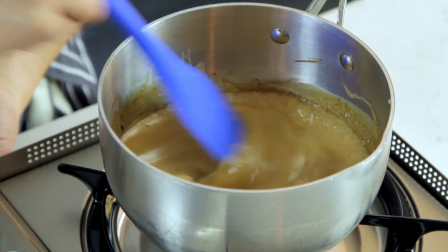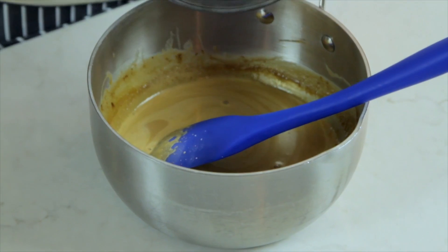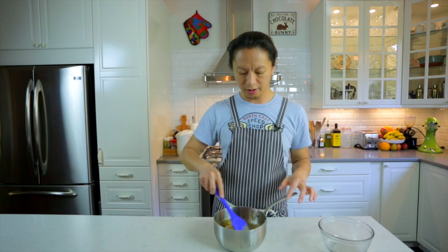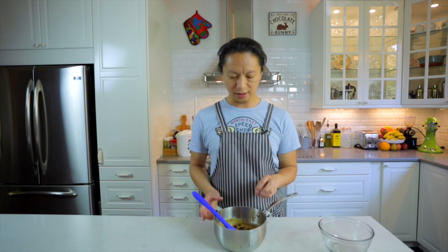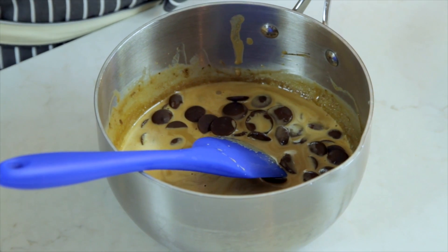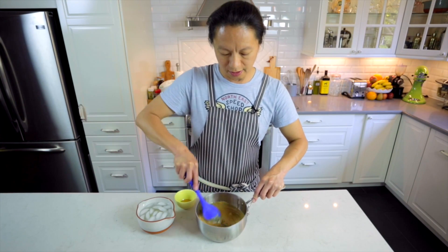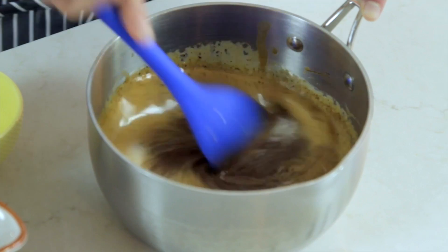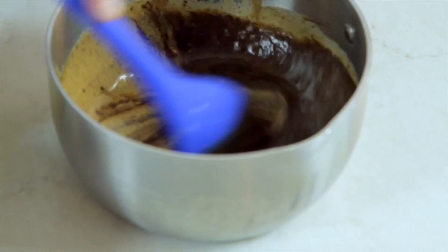鲜奶油已经煮滚了，马上关火，趁着温度还非常高，马上把准备好的巧克力放进来。巧克力建议使用黑巧克力，就是浓度高一点的。倒进来之后先让它在热鲜奶油里大概静置30秒到1分钟，让它完全软化，再来搅拌。现在巧克力已经软化，把它拌匀让它跟鲜奶油完全均匀融化在一起。